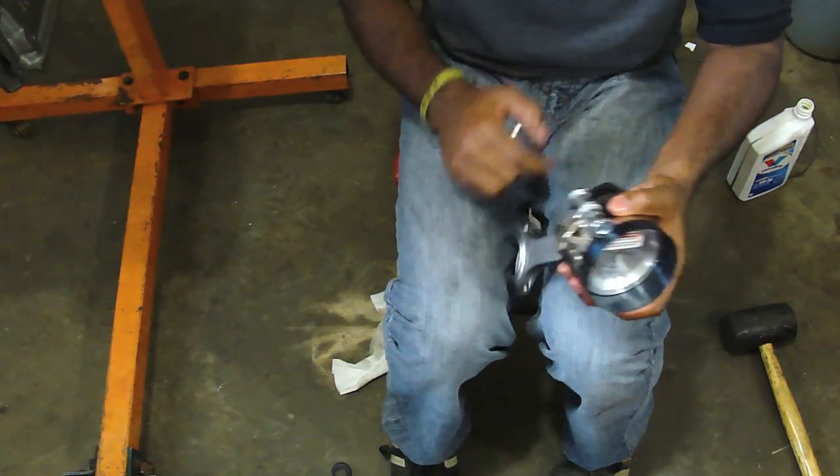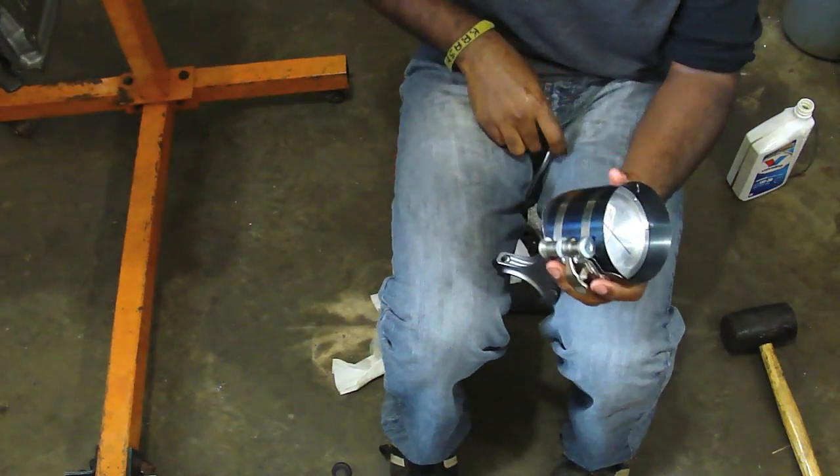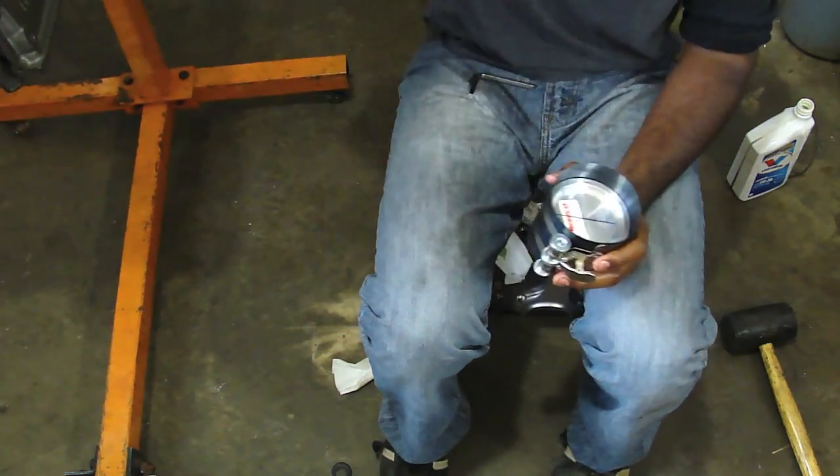Tighten down and double check — make sure that none of the rings are sticking out too far. Now we can slide this into the engine.